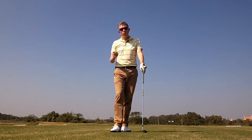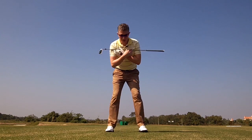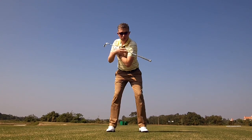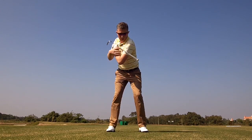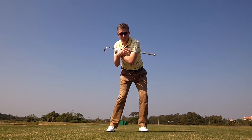It's a little more advanced — we're adding one component. Start in the same fashion by taking a five iron address with a club across your shoulders. The component we're going to add is shoulder rotation to the right. We're going to rotate our shoulders slightly to the right before we twist our hips to the left. So we rotate to the right, then rotate our hips to the left, and that creates the separation between lower body and upper body.